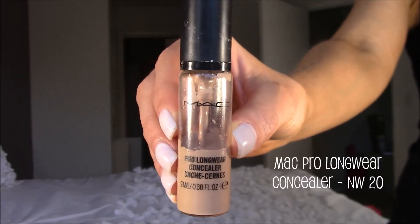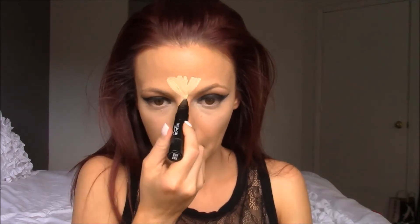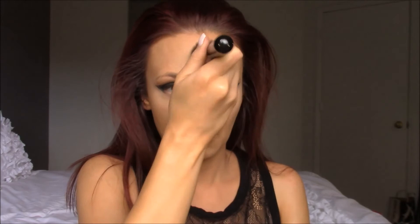Next I'm going to highlight underneath my eyes using the MAC Pro Longwear Concealer in shade NW20. This concealer is a few shades lighter than my skin because I'm highlighting with it — if you want to highlight underneath the eye area you need a concealer a few shades lighter. I'm putting it in an upside down triangle shape underneath my eyes, then taking a fluffy concealer brush from Sephora to blend it into my foundation. Next I'm going to take the MAC Prep and Prime Pen in Light Boost to highlight the center of the forehead, down the bridge of the nose, and on the chin, then buff it out with the Sigma F80 brush.